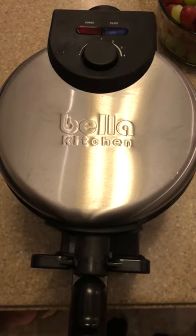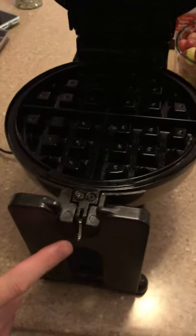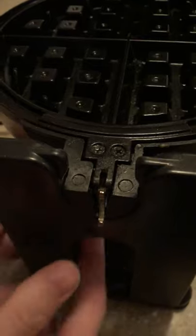Hey, this is the fix for the Bella Kitchen waffle maker. So if you look down here and you're trying to turn it and it won't turn, the issue is with this latch — this needs to go under this black piece.